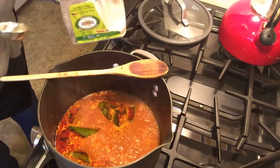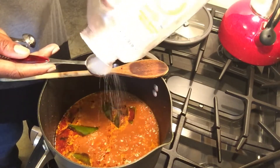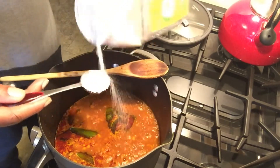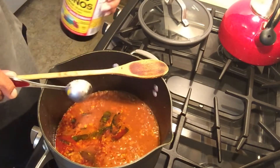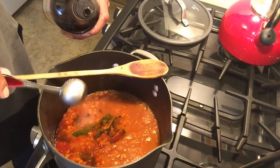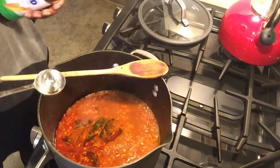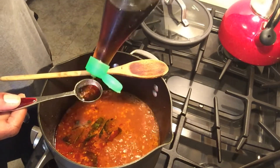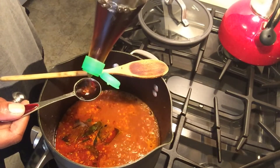Next we'll add two rounded teaspoons of sugar — everything's organic, or most things are. Then three tablespoons of liquid aminos. Liquid aminos is a soy alternative — it's like soy sauce but it's soy-free. And three tablespoons of fish sauce; I really like this brand, the Squid brand of fish sauce — it's my favorite, so I use it.